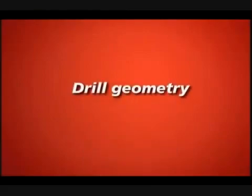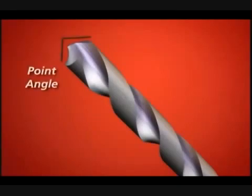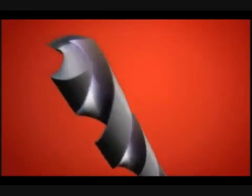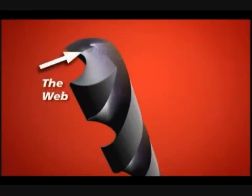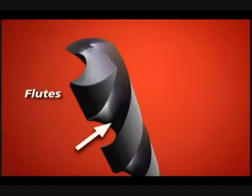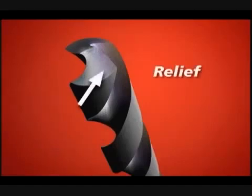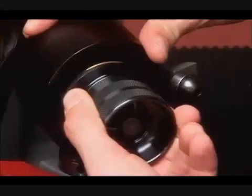Drill geometry. Several key drill terms will be referred to throughout the video: the point angle, the cutting lips, the web, the chisel edge, the chisel edge angle, and the flutes. The term relief refers to the way the bit falls away behind the cutting lips to prevent the heel from rubbing. Your Derex has an innovative design that creates the right geometry in all of these areas.